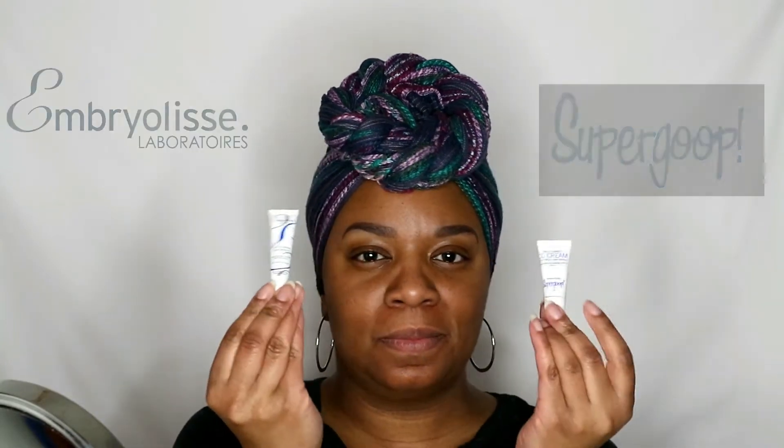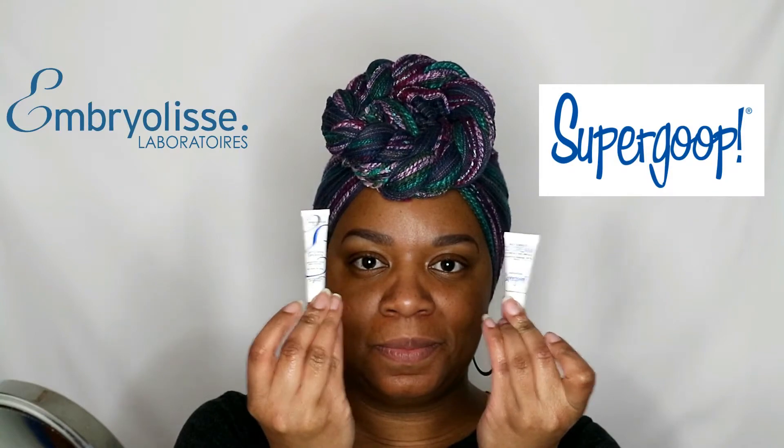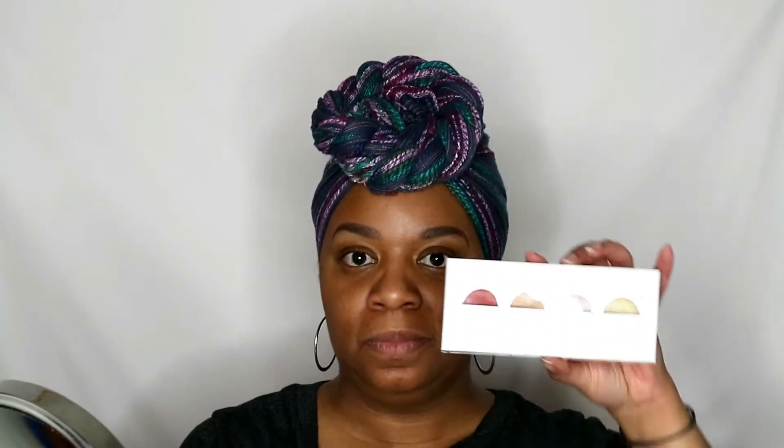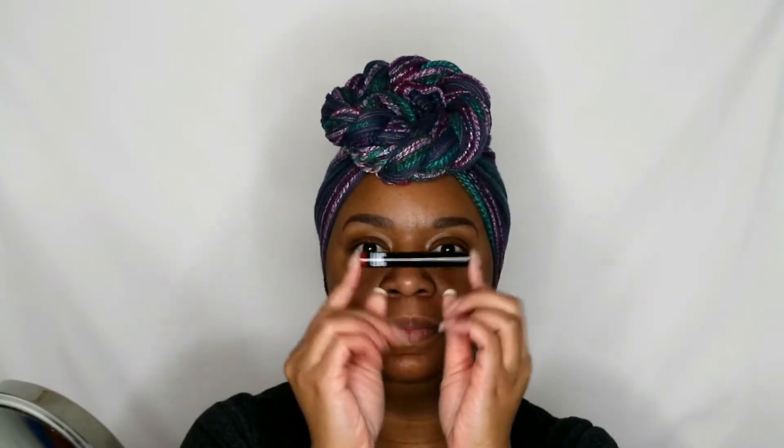The products I'll be using from my Birchbox will be the Embryolisse Lait Moisturizer and the Supergoop CC Cream in medium to dark. I'll also be using my ColourPop pressed eyeshadow palette and my Super Shock Blush in the color Swift. And of course the LOC lipstick, Color Me Confident, also from my Birchbox.